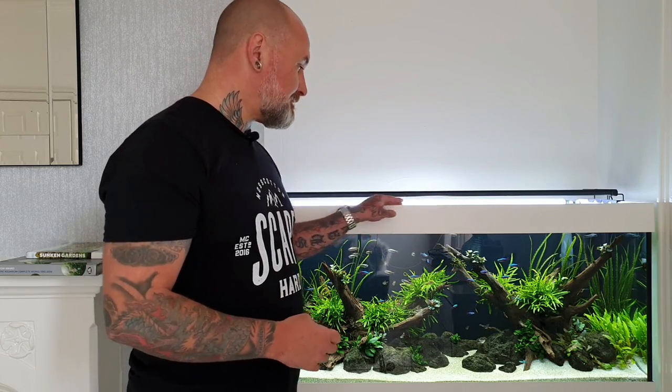Probably the most important thing I do with this tank — and I do it with all my tanks — is the water changes. At present I do two large water changes a week, and by large I mean 60 to 70% of the water. Once a week I just do a pure water change. The second one involves all the maintenance and cleaning as well as the water change.